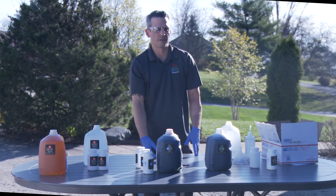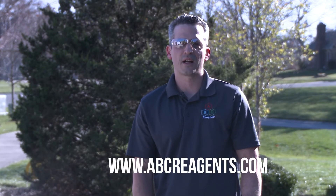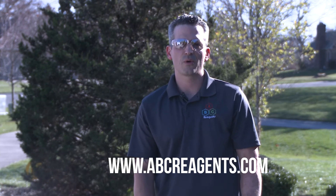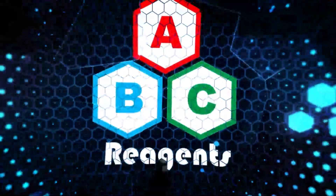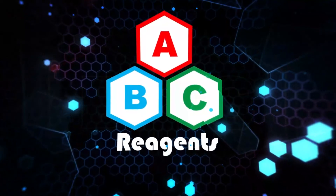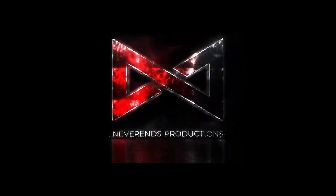That is it, the reagents are finished. Thanks for watching our how-to video on how to prepare the one-gallon concentrate kit. If you have any questions whatsoever, feel free to reach out to us — we're happy to help. This has been a presentation of Never Ends Productions.